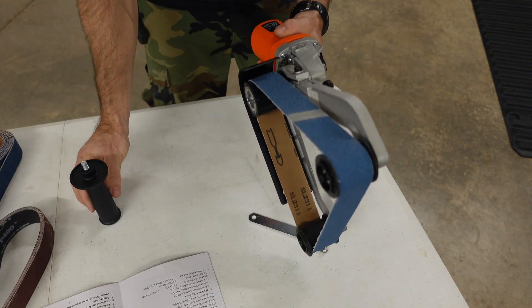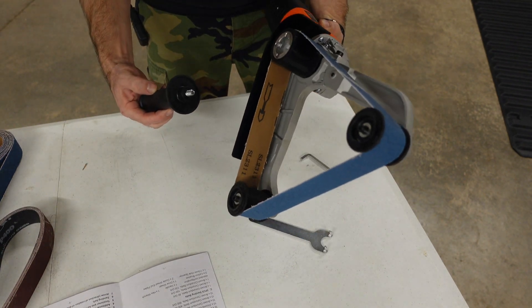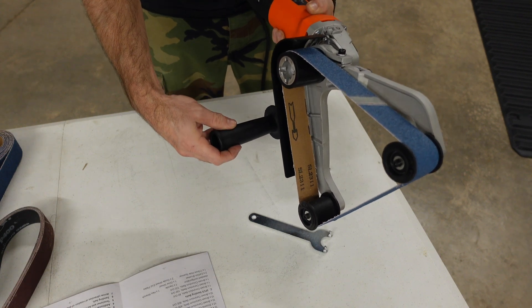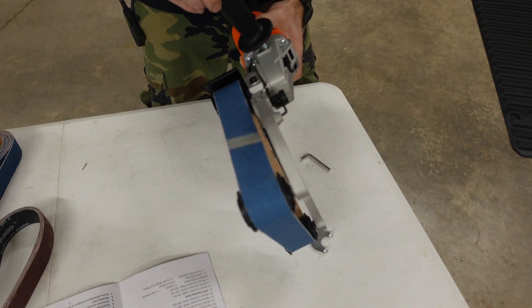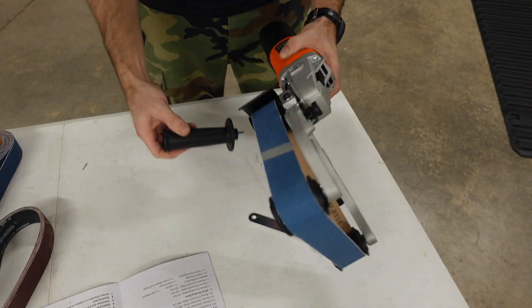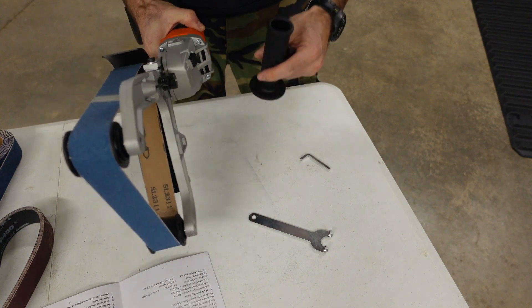You can put this handle wherever you want. You can put it here, down here, up top here, or over here. I think I'm going to put it over on this side.